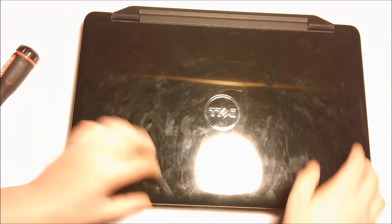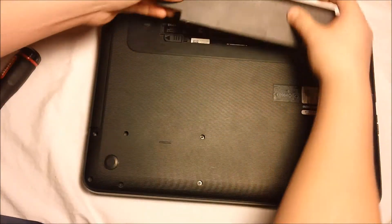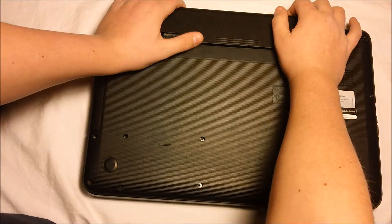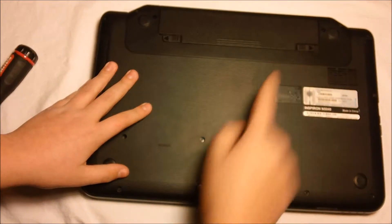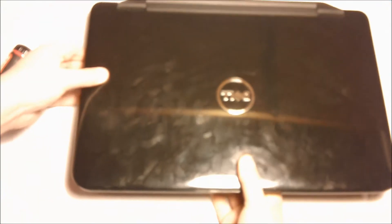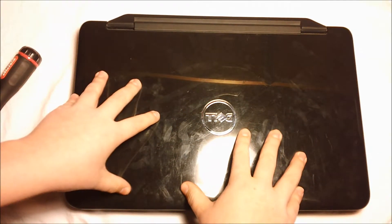And you are almost finished. Flip it over for the final time, pop your battery in, lock your battery in place. And that is a complete installation of a Dell Inspiron N5040 hard drive.